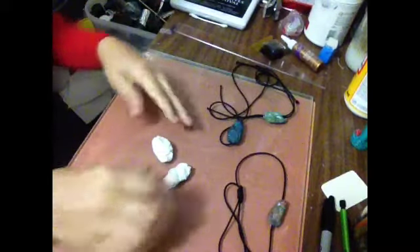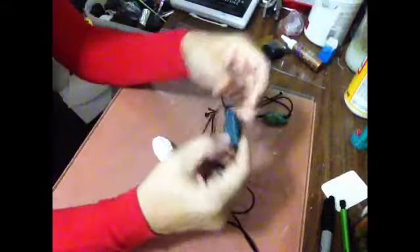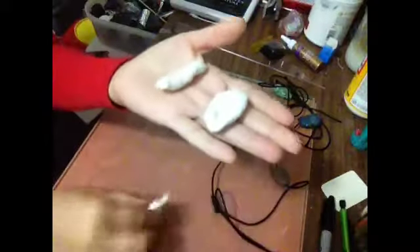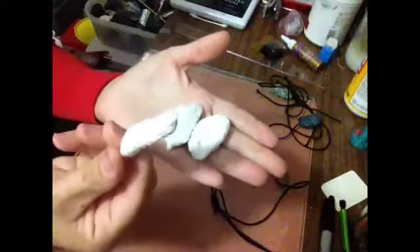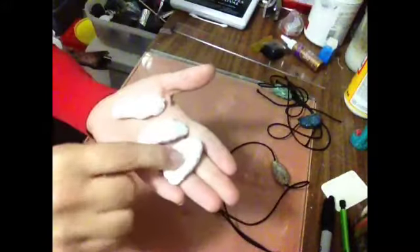Hi guys, it's Eileen here. A few people asked me how I painted my faux rocks, so I thought I'd give a quick video. I forgot to do that earlier and I did say I was going to do a video. So if you want to know how to do this, just look at my faux rocks — how I made my faux rocks.